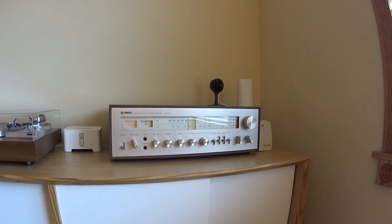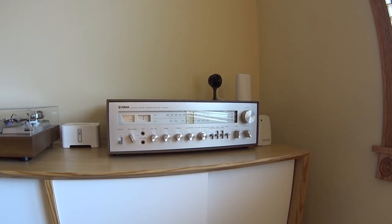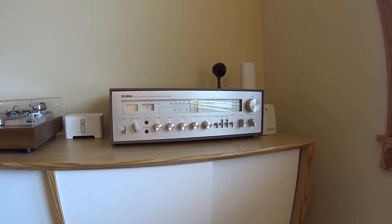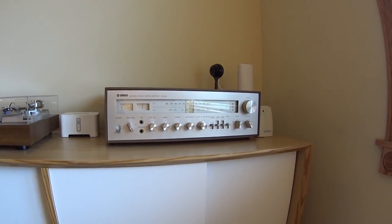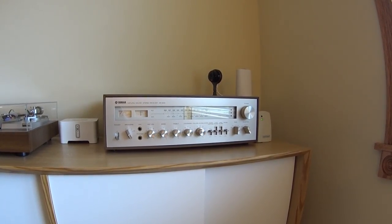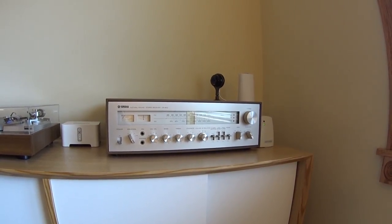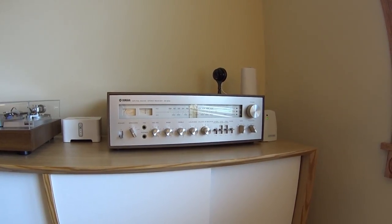Hey everyone, welcome to my video. It's a repair video on a Yamaha stereo receiver, model CR800. What we're going to be doing today is replacing the incandescent indicator bulbs that have burned out - the ones that light up the dial and the tuning gauges - with LEDs. This is a Yamaha Natural Sound receiver.